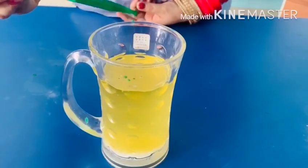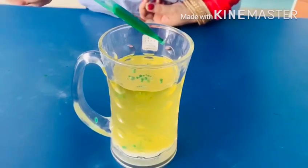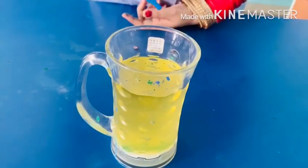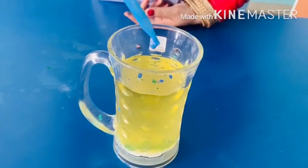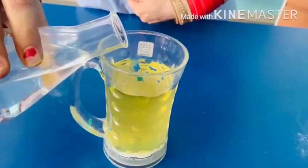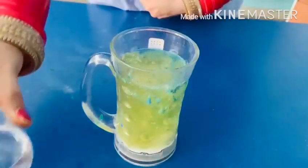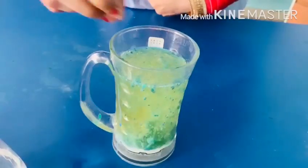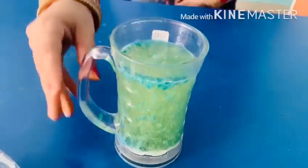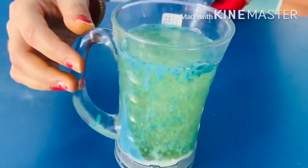Next, add some food color drop by drop like this. You could also add another food color. Now add vinegar, and then add two aspirin tablets. You can see the result — this is really amazing.